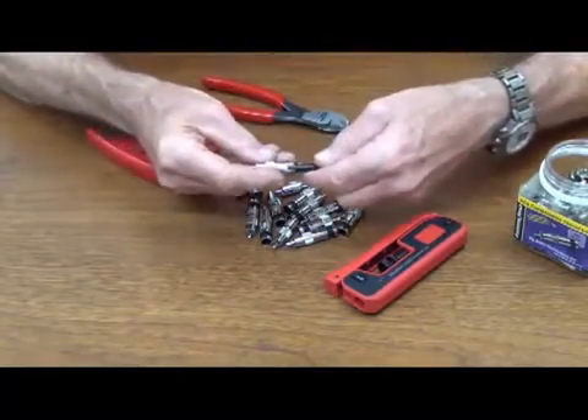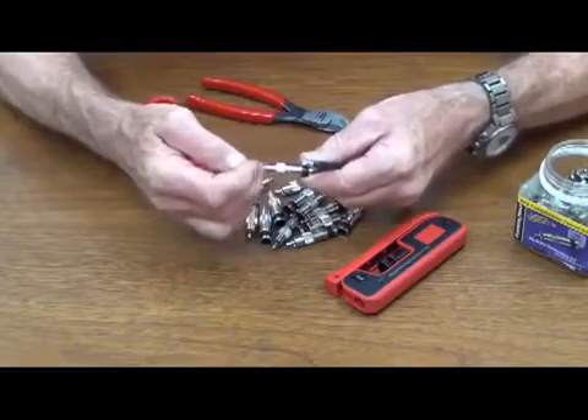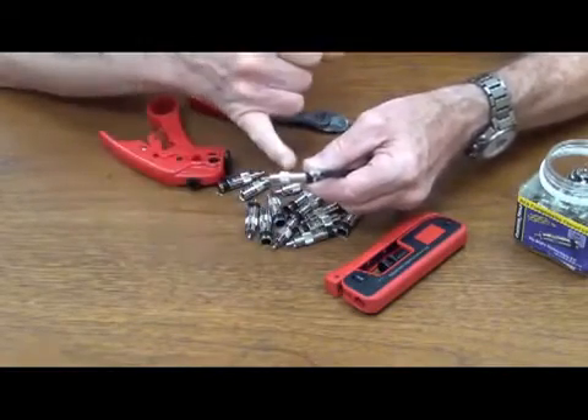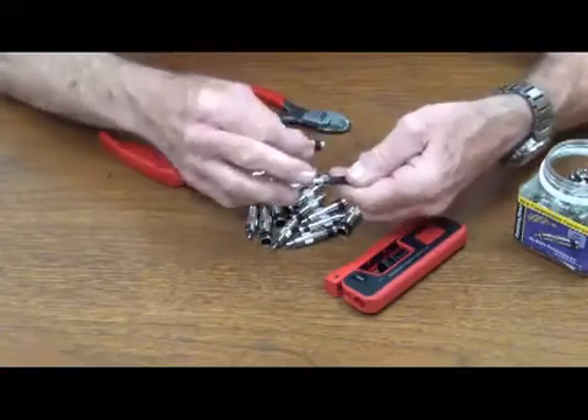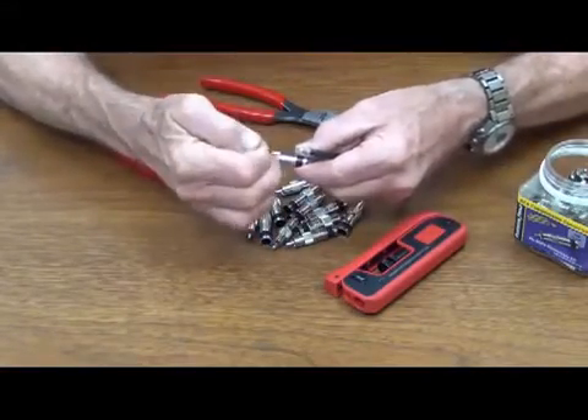Make sure we're okay. This part — the ruffled, the knurled — if your center conductor is longer than the width of that, it's too long. Put the dielectric right up at this line right here.